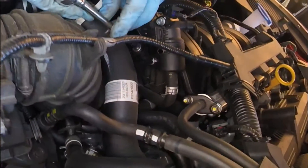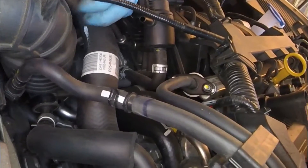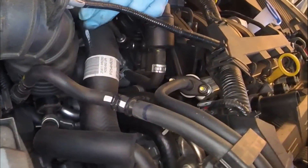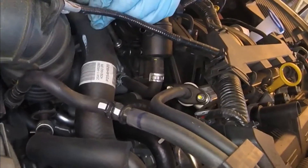Using a 10 millimeter six point socket — I believe this one is, but comment below with the right size socket if I'm wrong, I lost my notes — remove this lower screw. This will remove the bracket and you'll be able to take the purge solenoid off.